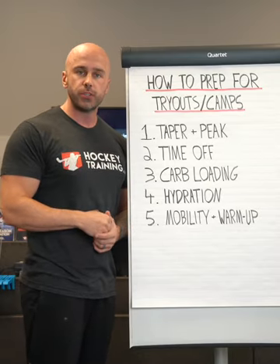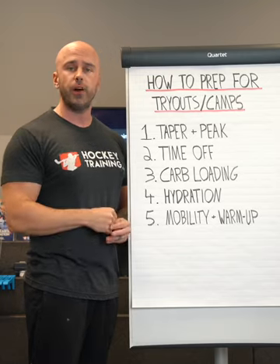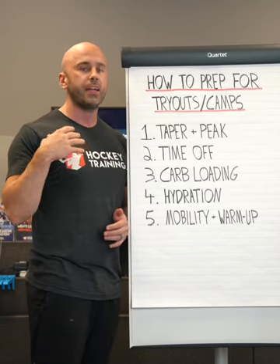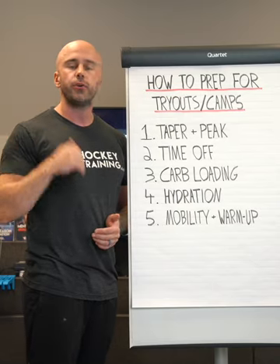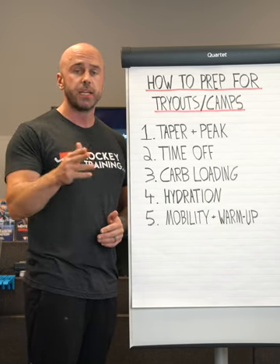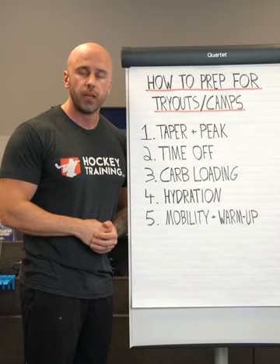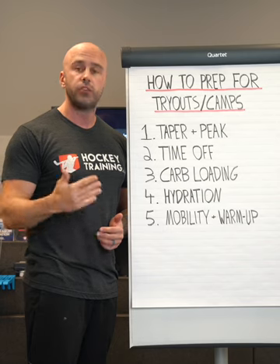All you need to do is taper and peak starting two weeks out, and keep it simple. For the first week, all you're going to do is reduce training volume by 50%. Training volume represents how many sets and reps you do per week in the gym. So if I had to do bench press six sets of 10 reps, a 50% reduction in volume would be three sets of 10 reps. Cut your sets in half for two weeks prior to a tryout or camp. That's incredibly important — but do not reduce the intensity. Intensity in sports science terms represents the resistance being applied during the exercise, meaning how much weight you're lifting. So in a tapering and peaking phase, we reduce training volume by 50%, but we do not reduce the intensity.